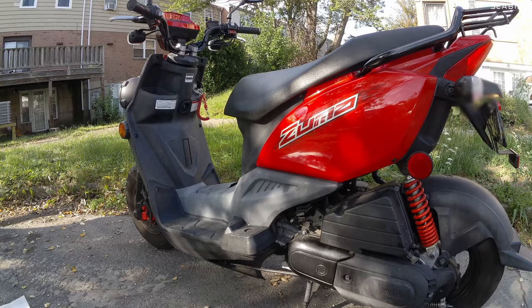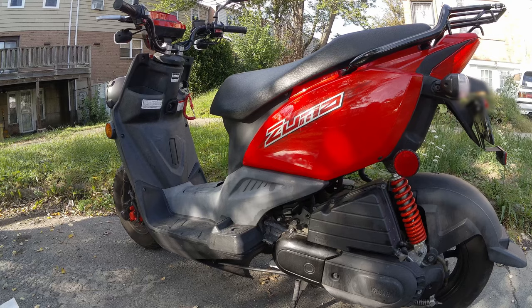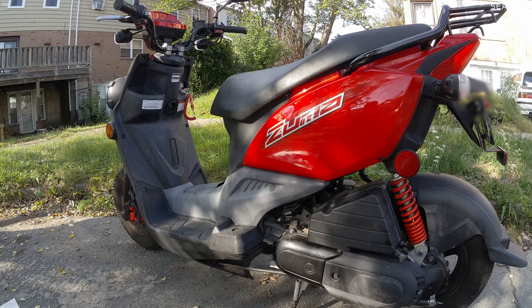After having a Honda Grom 125cc, this 50cc scooter feels very slow. I believe the top speed on this scooter is only about 40 miles per hour, but it gets over 100 miles per gallon. It's a small gas tank — I believe it's about one gallon something.